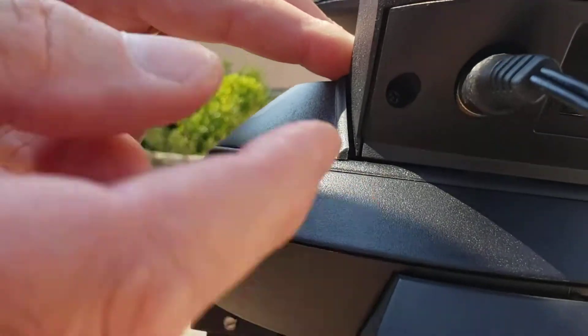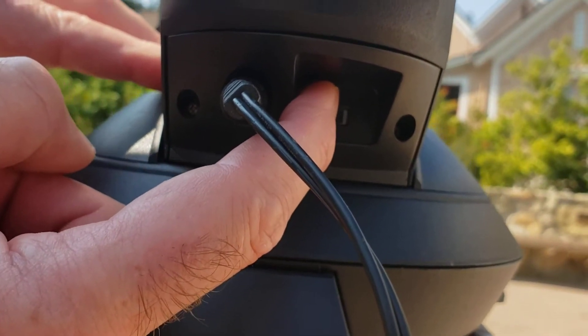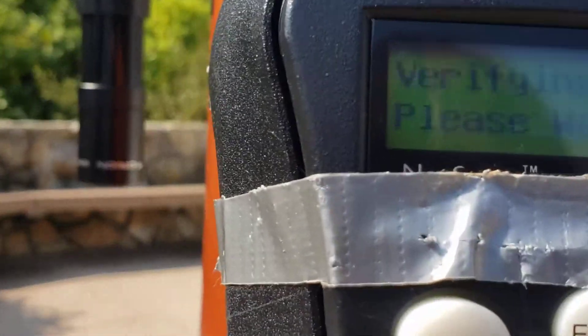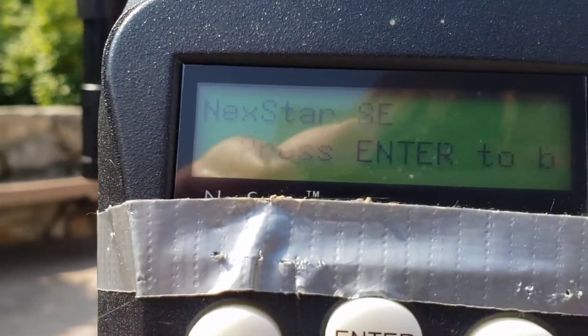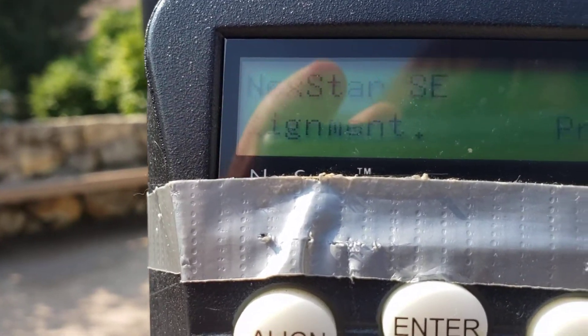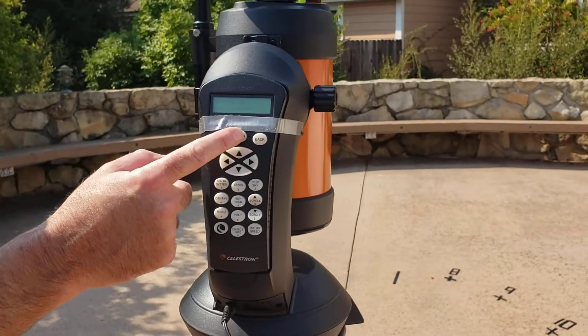I plugged it in and nothing's happening because right next to it is a switch. We're going to go ahead and switch that on and look at the keypad — it lights up and we see some words, and it actually says next to 'SE': press enter to begin alignment. So we will go ahead and press the enter button.